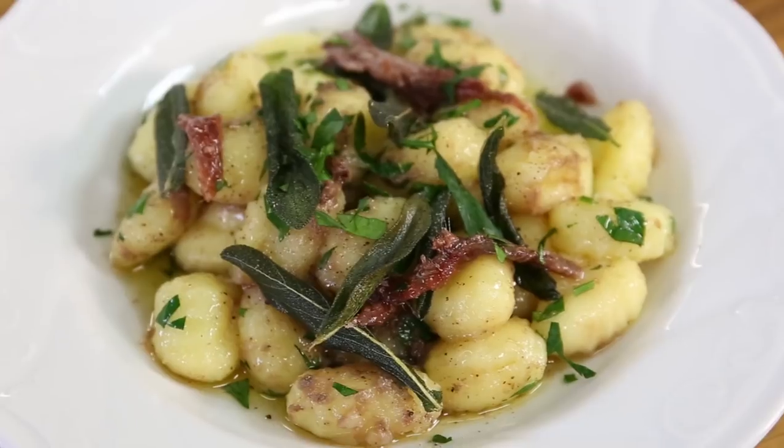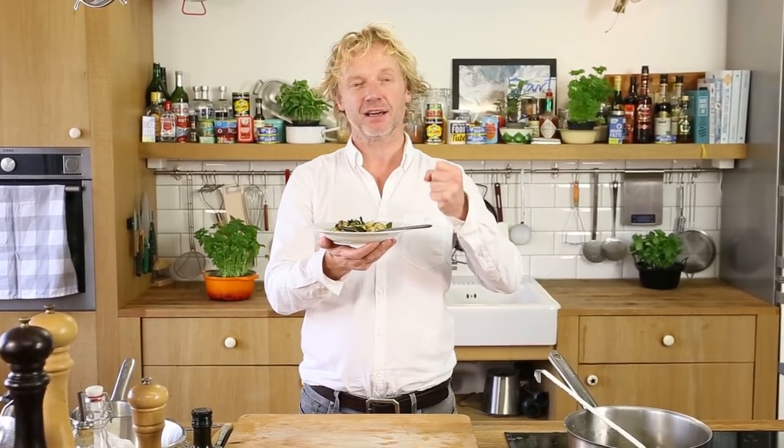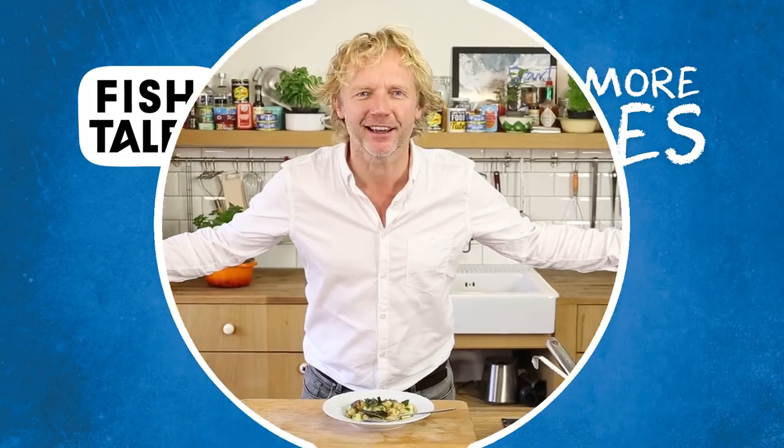Time for a taste — gnocchi, tinned anchovies, sage butter. It's lovely! You get the softness of the gnocchi, the crispiness of the sage, the creaminess of the butter, and the saltiness of the anchovies. It's a great recipe — simple and quick to make. If you have any comments or questions leave them below, don't forget to subscribe, and hope to see you soon on another Fishy Friday.